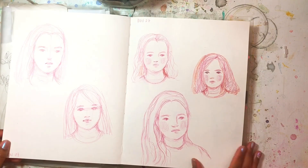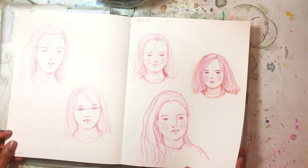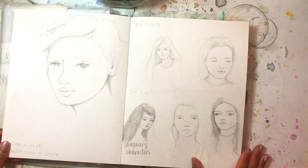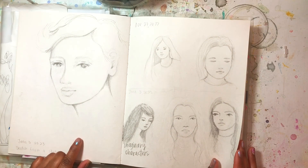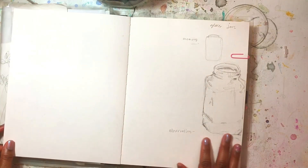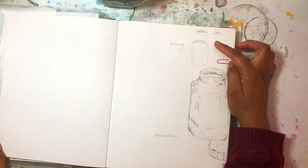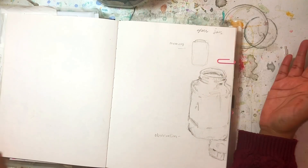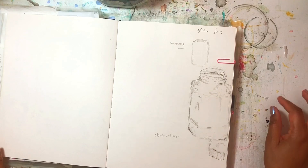As I flip through I'll just talk about different things as they come up. These are just more simplified faces. This is a sketch I did — over here I did a sketch from memory of glass jars, and then I did a sketch over here from observation.